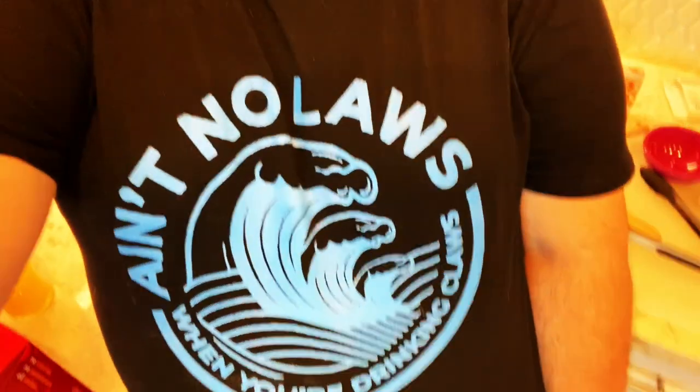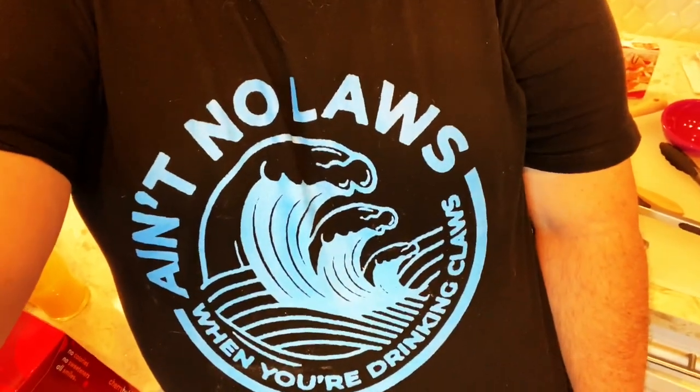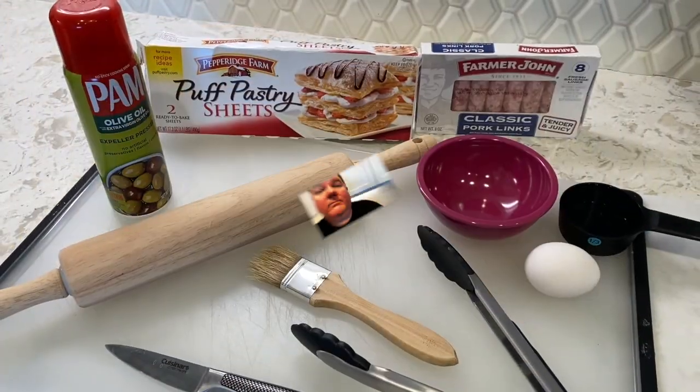We're going to make sausage rolls, curries, and all those good things that Caroline's mom used to make on this channel, as well as some of my family recipes — because there ain't no laws when you're drinking claws. And the reason I say that is these sausage rolls are so good they should be illegal.